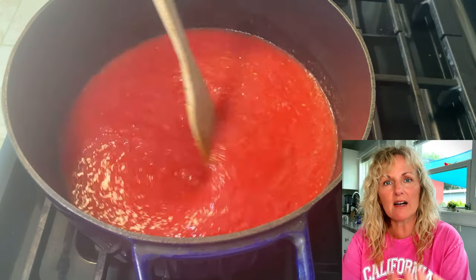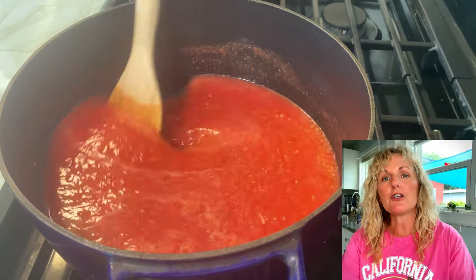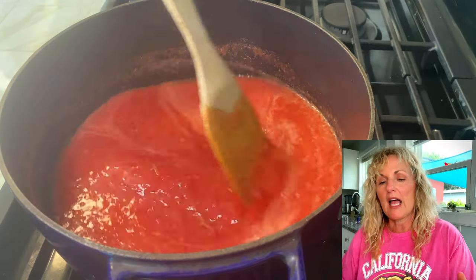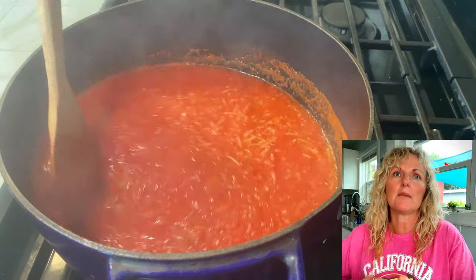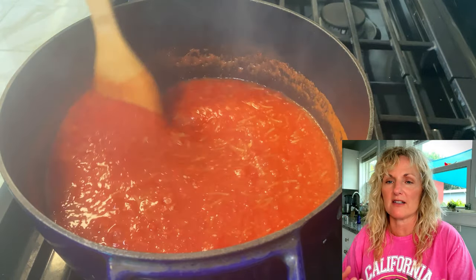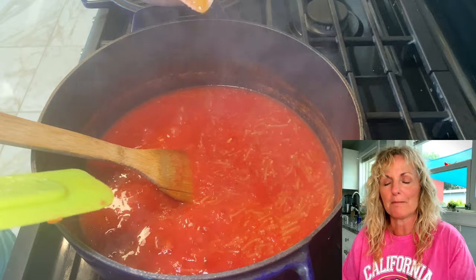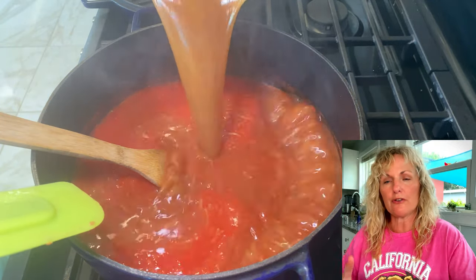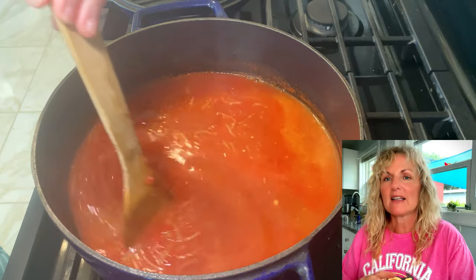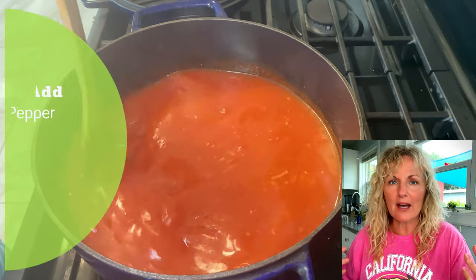Once you get the pasta to the specified color, pour in your tomatoes — do not put your broth in yet, just your tomato mixture. Stir and cook this. It starts really liquidy and raw. As it cooks — probably a good eight minutes — that pasta soaks up all that deliciousness. It's getting flavored by the garlic, onion, and tomato. Once your sauce goes from thin to thick, that's when you add your chicken stock. Let that cook for 15 to 20 minutes, and you're done.